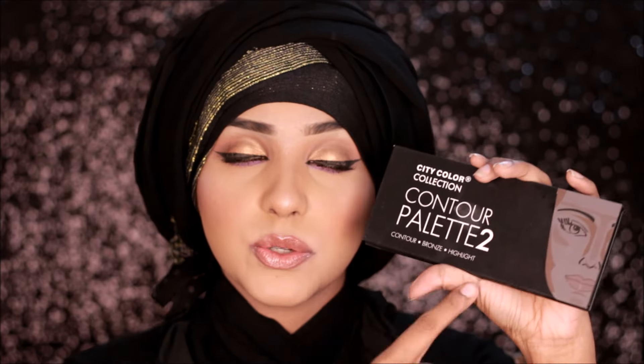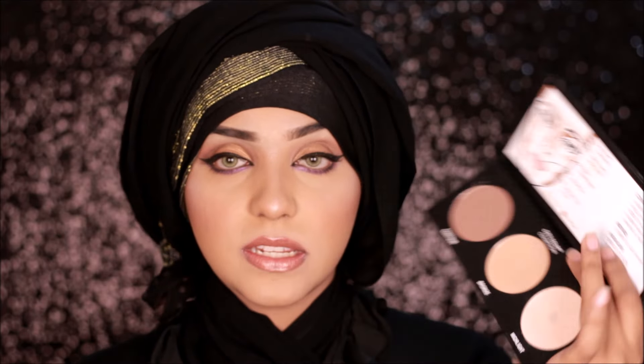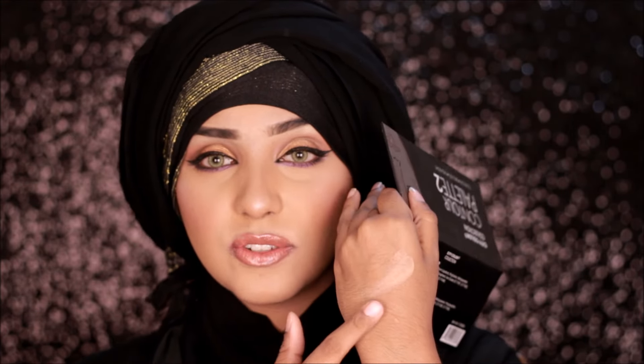The first product we're going to talk about is the City Color Contour Palette 2. I believe they do have another one which is the first edition, and this is the second edition. Here we have a bronzer, a highlighter, and a contour shade. I thought the bronzer shade was actually around my skin tone so I could use it as a highlighting powder or a setting powder, but I was totally wrong — I tried to clean up my contour with it using my beauty blender and it turned out so dark. As a bronzer, it's very light on my skin tone so it won't really work as a bronzer either.